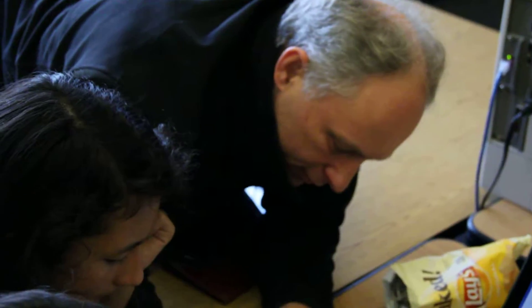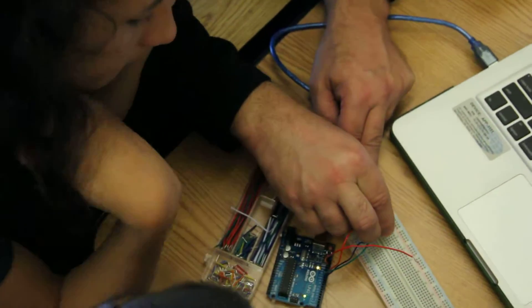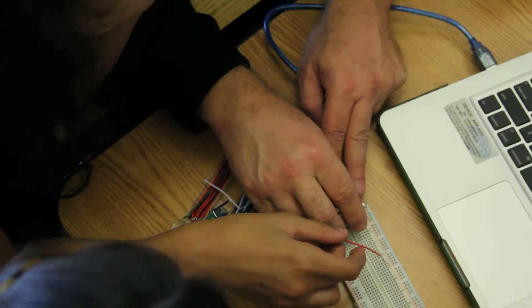So what we want to do, and you're absolutely correct, I don't want to touch any other wire, so that's going to touch. Thank you.